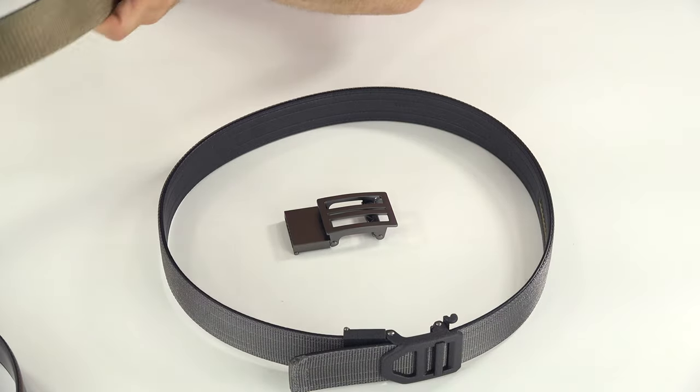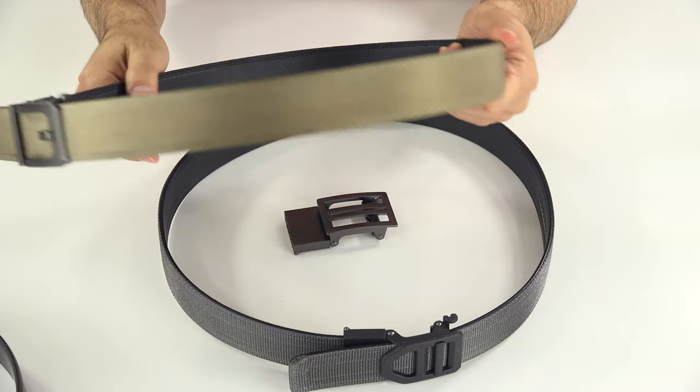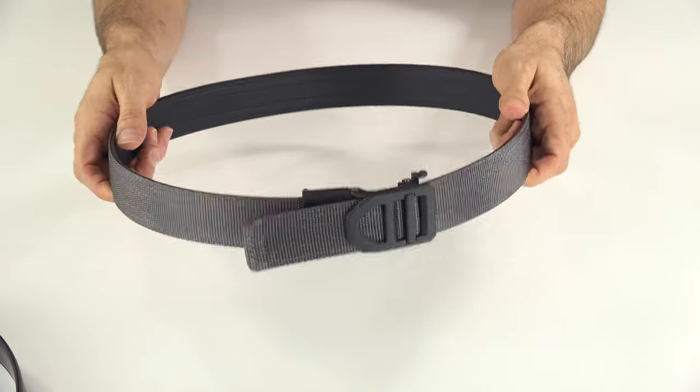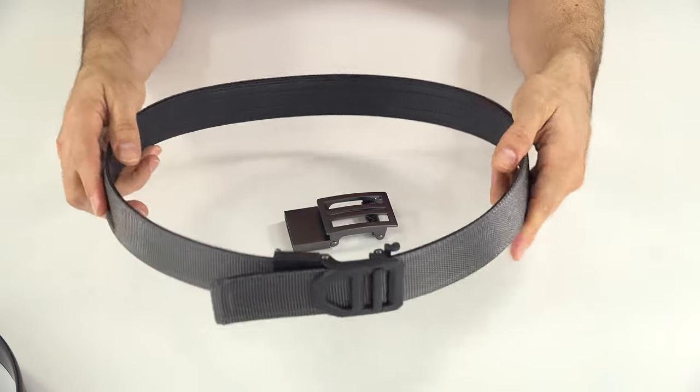I immediately noticed it. I've had this older one for several years and it's always been really stiff — great for holding a lot of weight. But the newer one has maintained the ability to hold that weight while being noticeably more pliable, more comfortable, and more flexible.